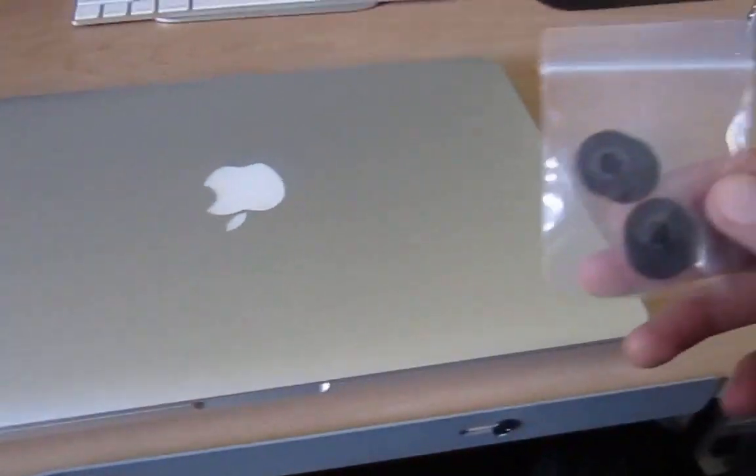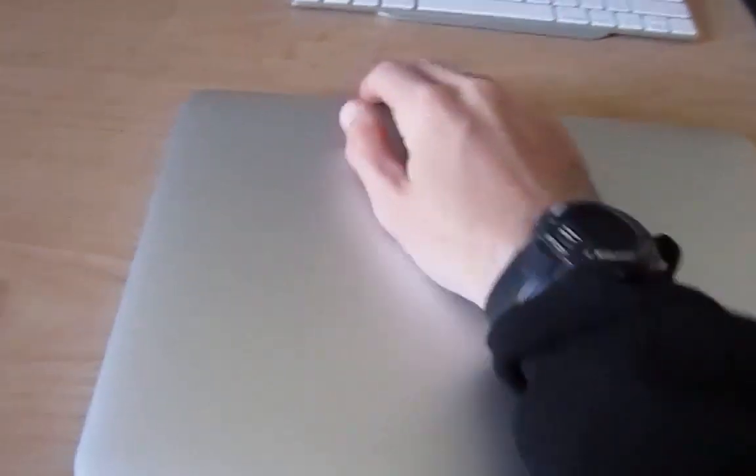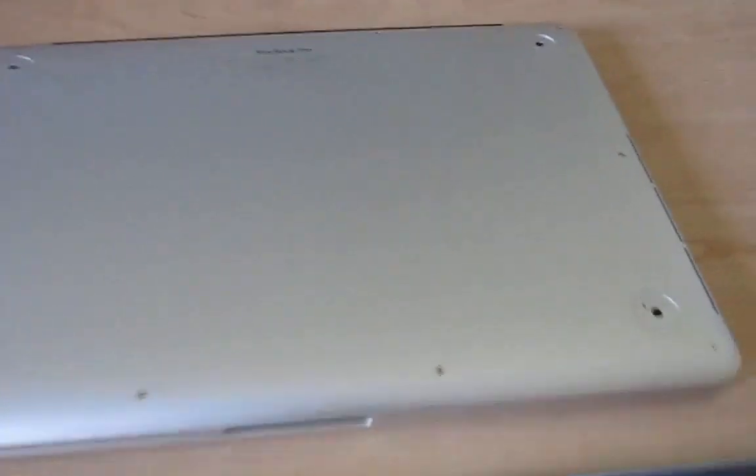I got some new rubber feet here. They do have the rubber feet on eBay, which cost like three bucks. Hopefully these will do just as good as the original Apple ones, even though this is a known problem with any MacBook Pro out there.